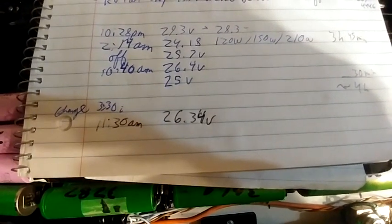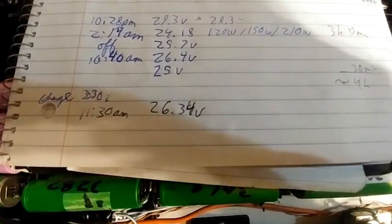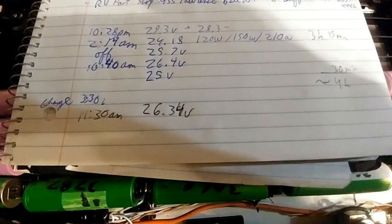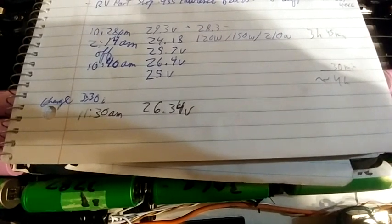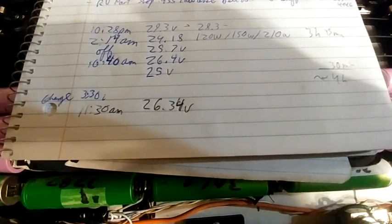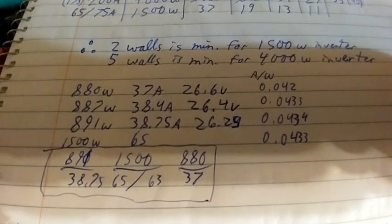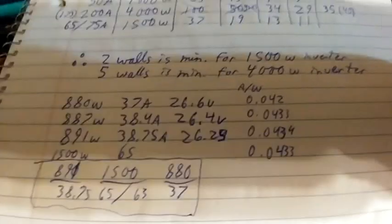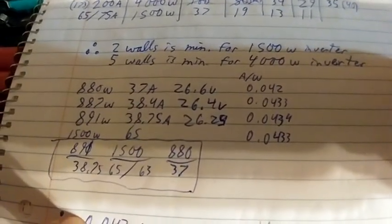I started at 10:30 PM at 29.3 volts. When I turned it on it dropped to 28.3. At 2:14 AM it was at 24 volts — 3 hours and 45 minutes of playing PUBG. When I turned it off it jumped up to 25.7 volts from 24.18. Then at 10:40 AM I started up again and it ran for about 30 minutes — around 11:15 was when it cut off. For every watt of power usage, 0.043 amps is used, and that was consistent through all these different checks and tests, which I found very fascinating.